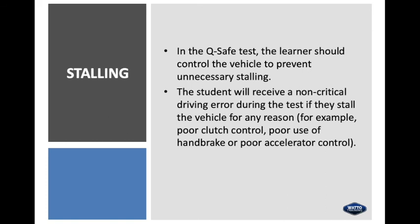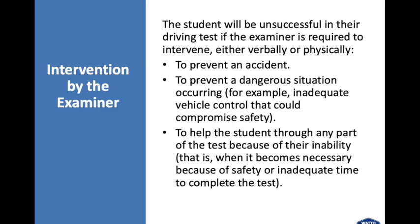Stalling: in the QSafe test, the learner should control the vehicle to prevent unnecessary stalling. A non-critical driving error will be recorded if they stall for any reason — poor clutch control, poor use of handbrake, or poor accelerator control. Intervention by examiner: the student will be unsuccessful in their driving test if the examiner is required to intervene verbally or physically to prevent an accident, to prevent a dangerous situation occurring, e.g. inadequate vehicle control that could compromise safety, or to help the student through any part of the test because of their inability.